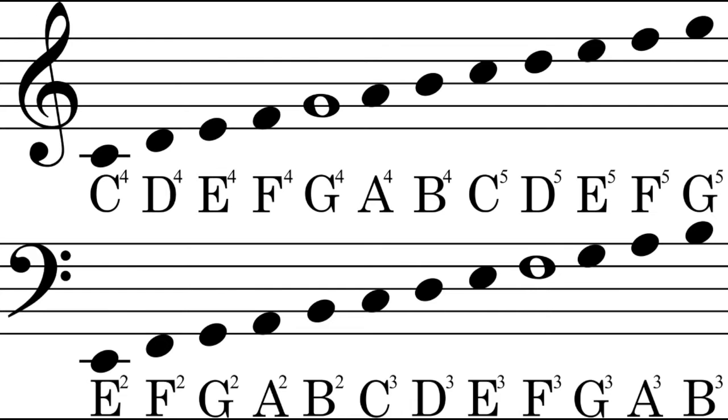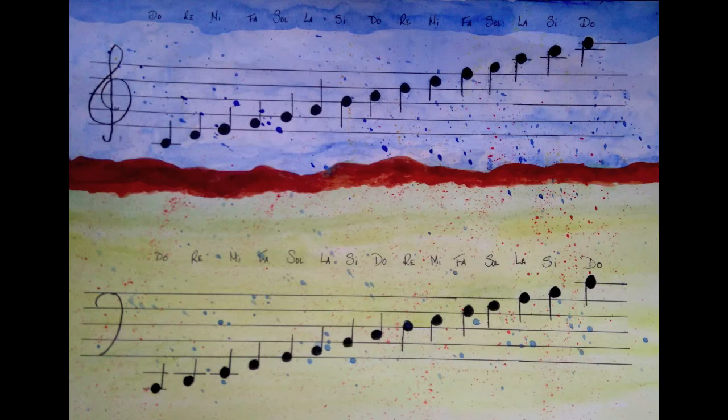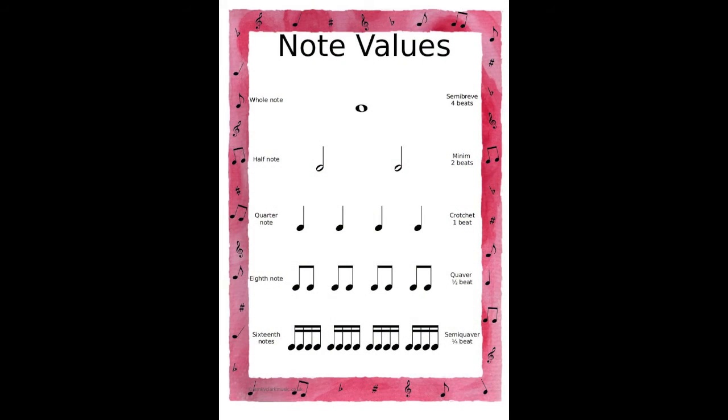The violin clef is also called G or Sol clef because it's based on the second line where we have the note G or Sol. On this second slide, drawn by a student of mine, you can see all the notes both in bass and violin clef but in the European notation. On this third slide we can see the values of the notes.